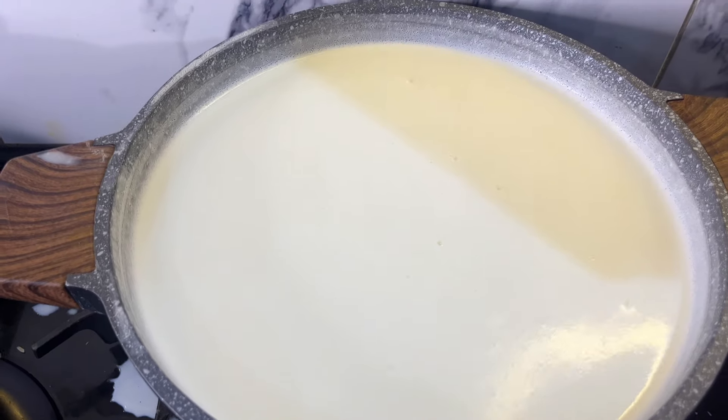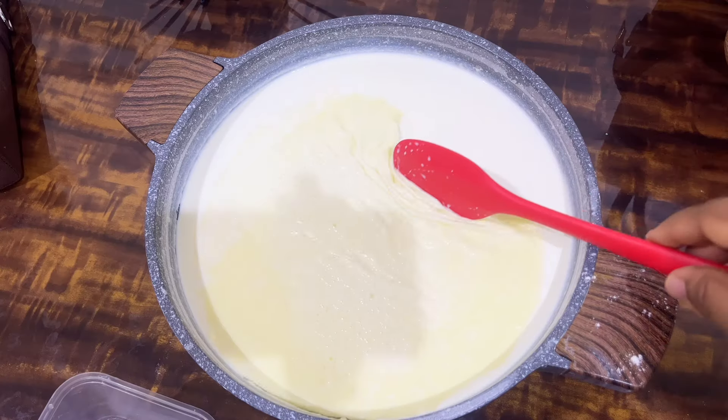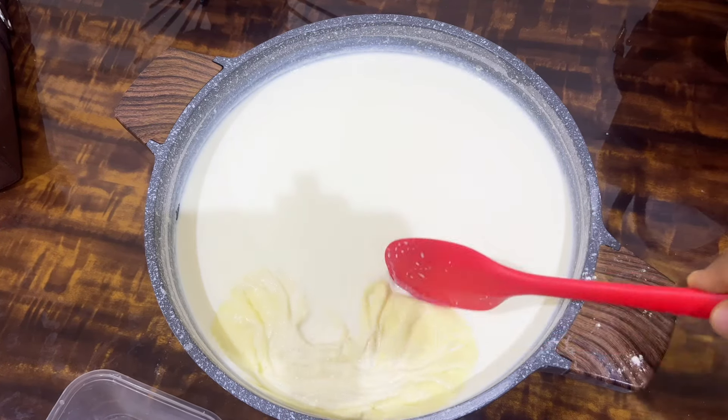This is how it looks when it's about to come to a boil — it starts swirling around and it looks as if there's foam at the top. Turn off your gas immediately, then allow it to cool down.